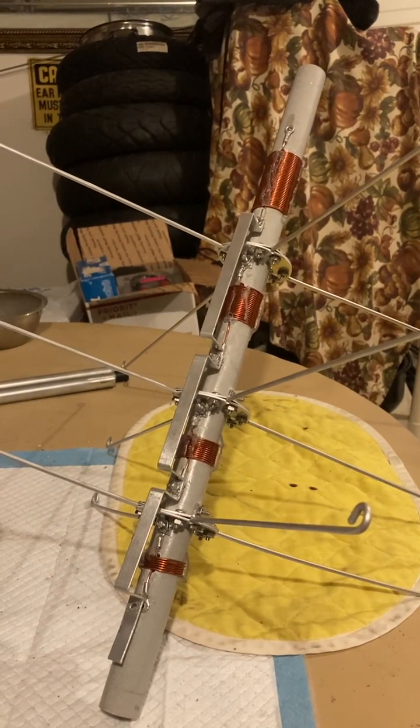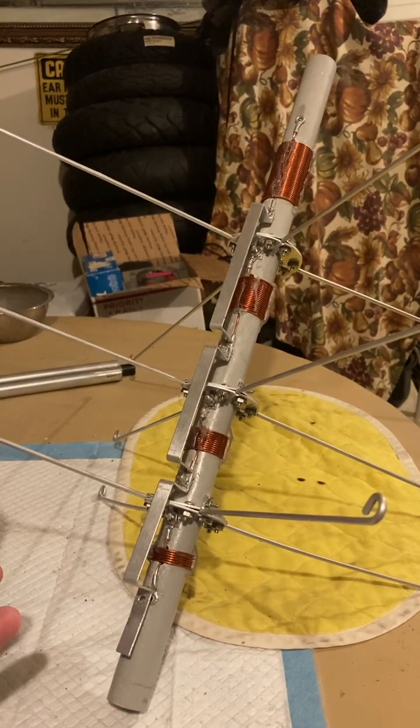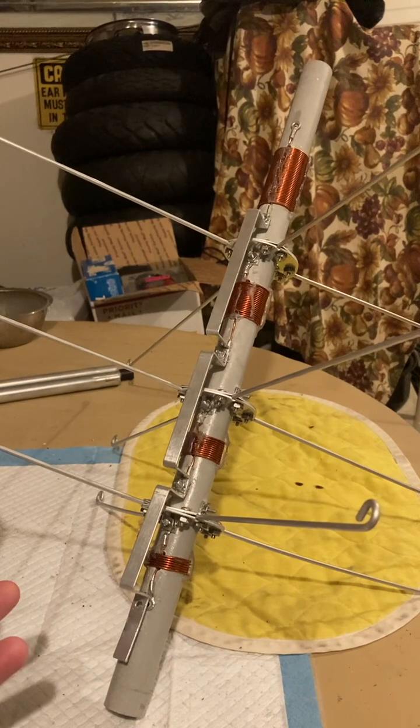I loaded up my antenna elements — boom — I got signal and it loaded up. I got a 1.1 SWR on it. I had to use a tuner of course because I'm loading up antenna elements.